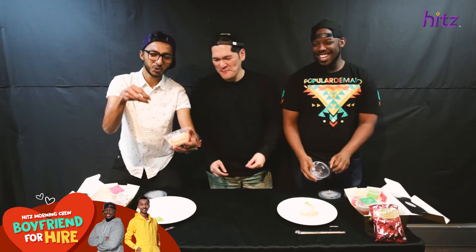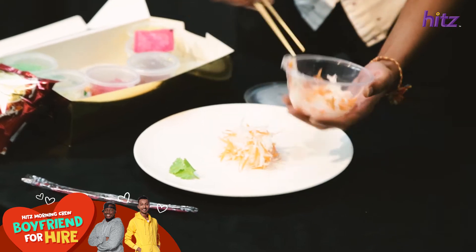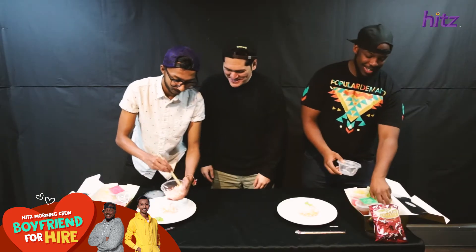Let me show you how you do these things. You know, you wash your hands, okay? I did, I did. All right, watch. Look at the chef at work. You know that I can do that too.